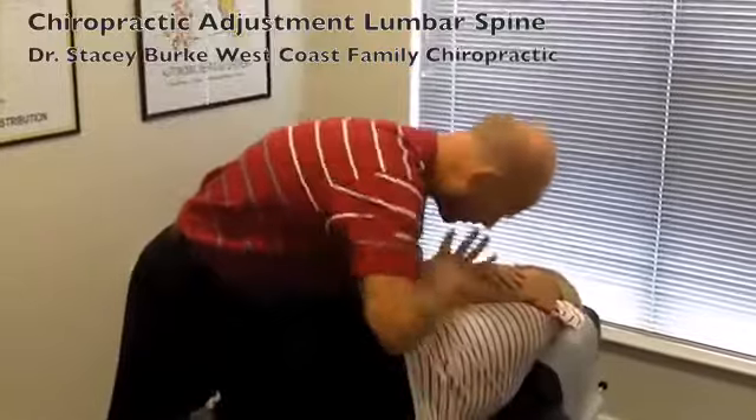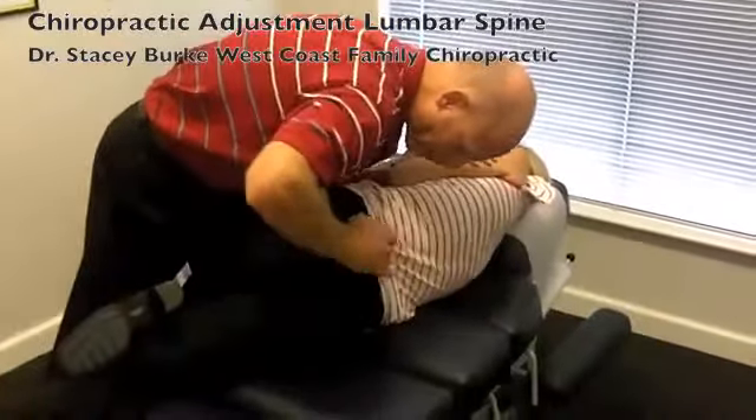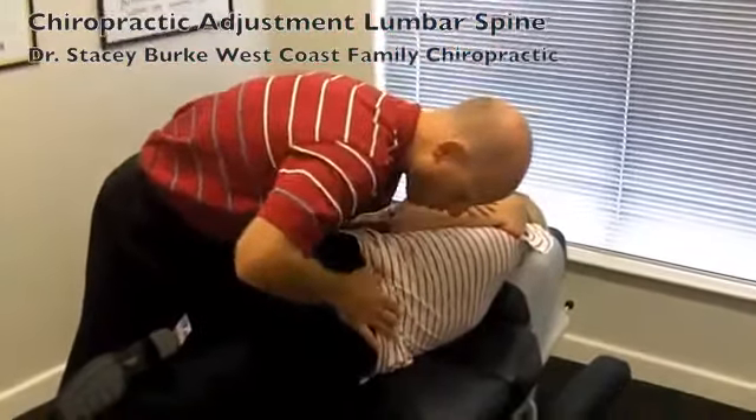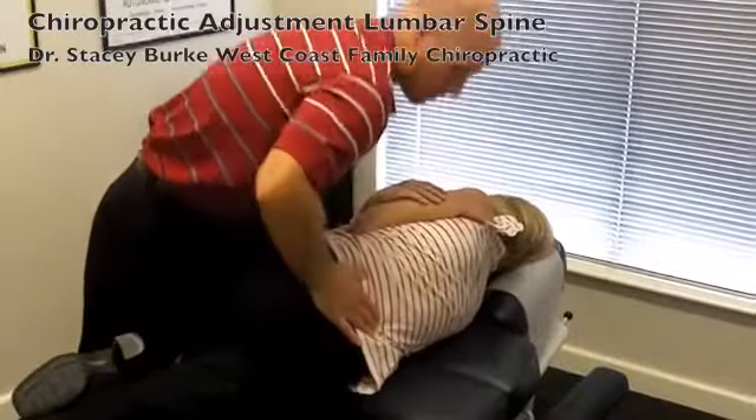We're just taking our contact. We've got the patient stable. We're getting a specific contact at the right level to deliver the correct amount of force to restore the normal mobility. Just locking that out and adjusting.